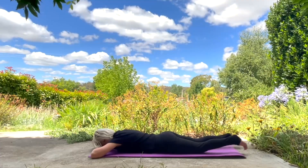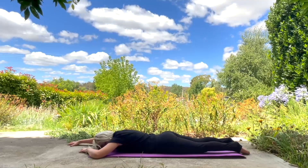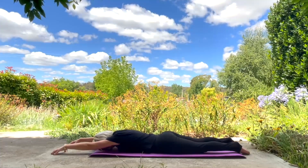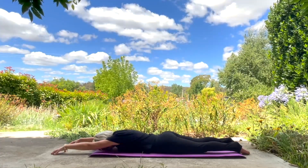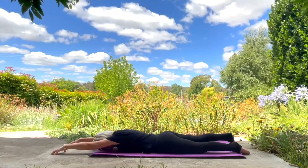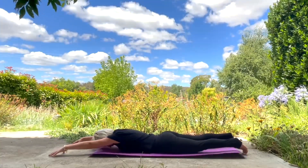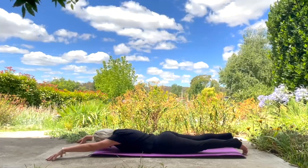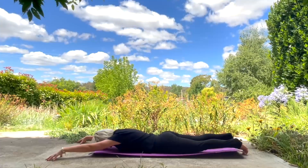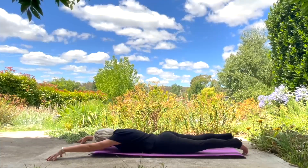Releasing from this, reach one arm out long and then the other, coming onto your fingertips, stretching the front part of your body — your arms, your torso and your chest. Relaxing your head on your mat. Staying like this and come onto your toe tips. Taking your arms wide, feeling your full front body stretch all the way from your fingertips to your toe tips, feeling a stretch under your armpits and the side of your body.